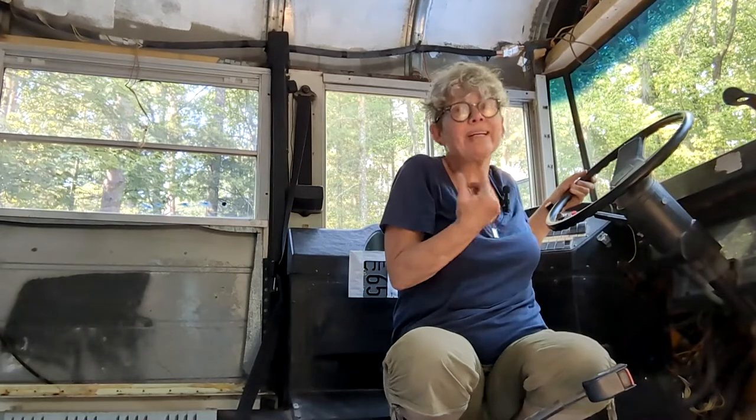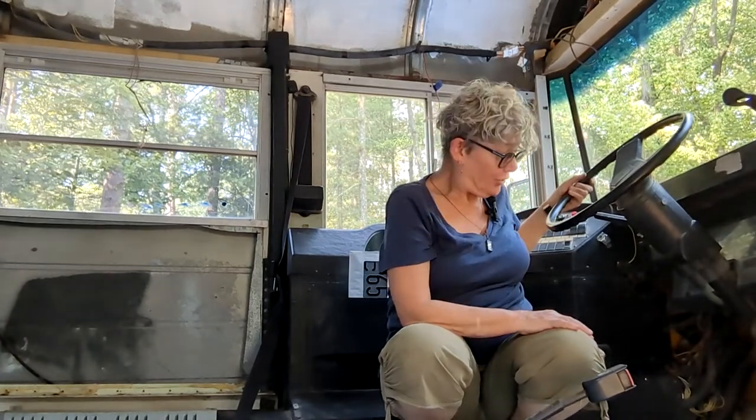I wanted to move the seat a little bit forward because I'm short, but it turns out that's not really possible given what's underneath the bus. So the next step is to put insulation in the floor. First I'm going to paint this floor and then we can get on with it as soon as that dries.